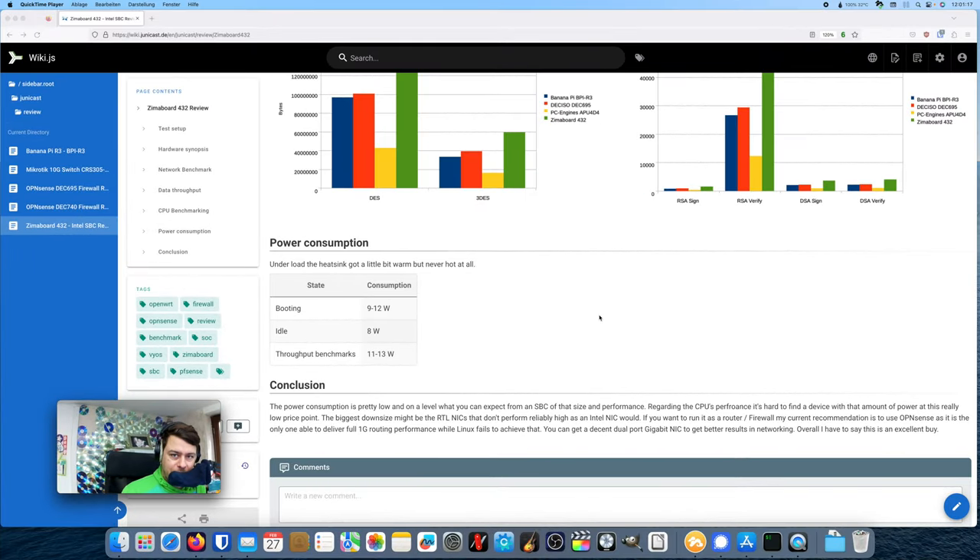I hope you liked my review — give me a thumbs up, come back, and also have a look at my written review which I'll link below. Bye bye!